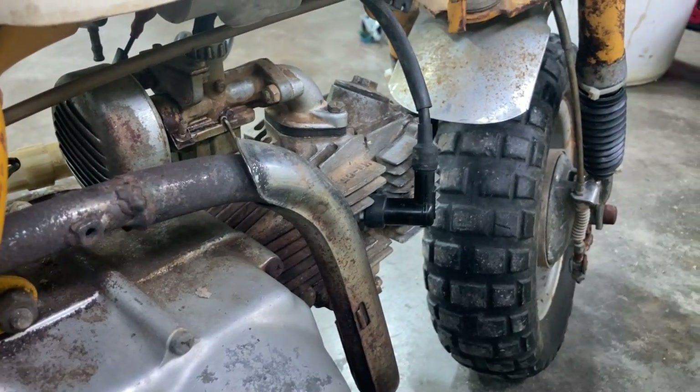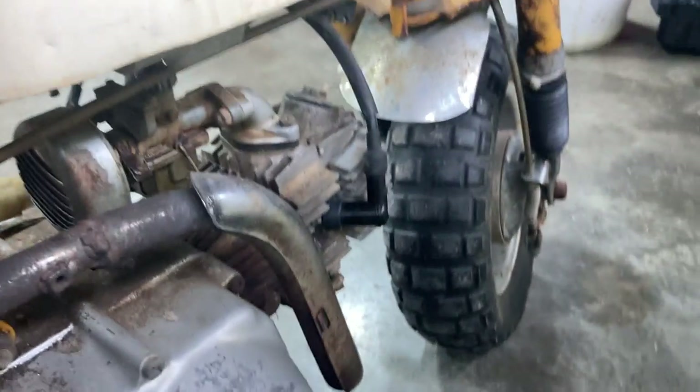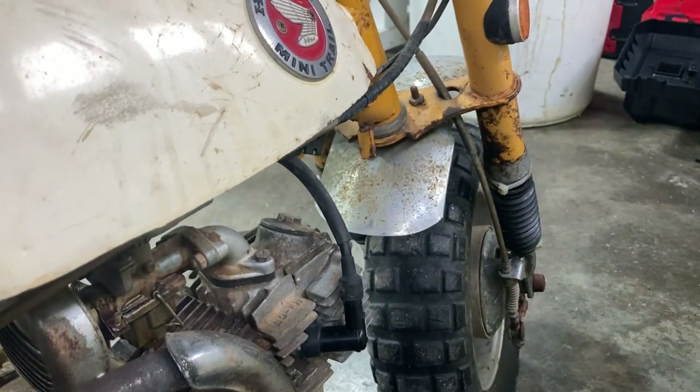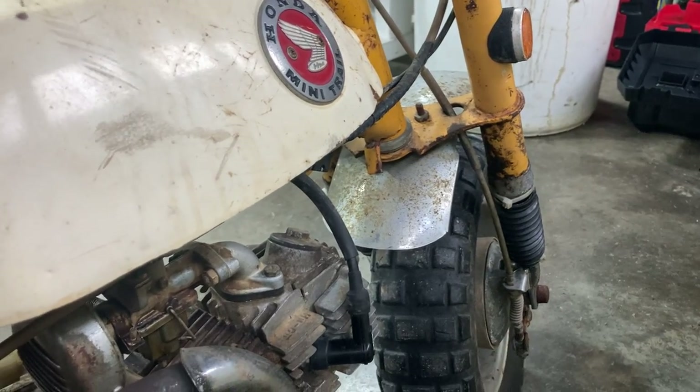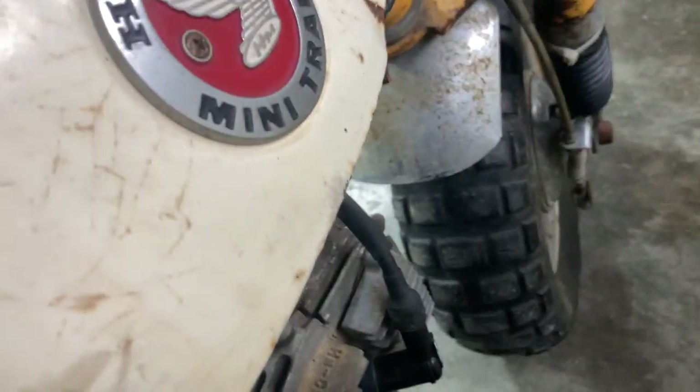You know, it's the original carburetor and it looks to be in pretty good shape. The coil would have looked marble-like and have a date code on the side of it. I don't remember what it is for 68 — you have to look in the book. Jeremy Paulson's book states what it is. So what I want to do right now is take this plug out and see if this thing's getting any fire.